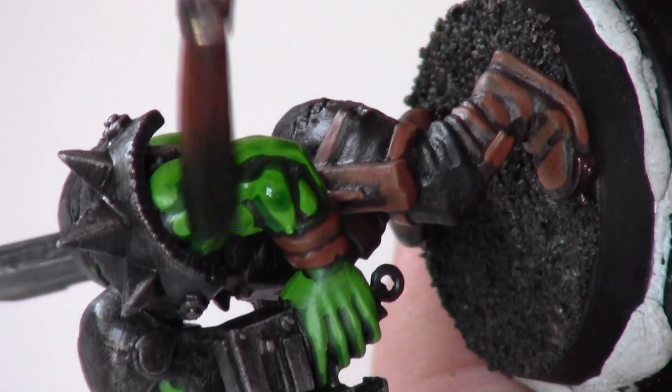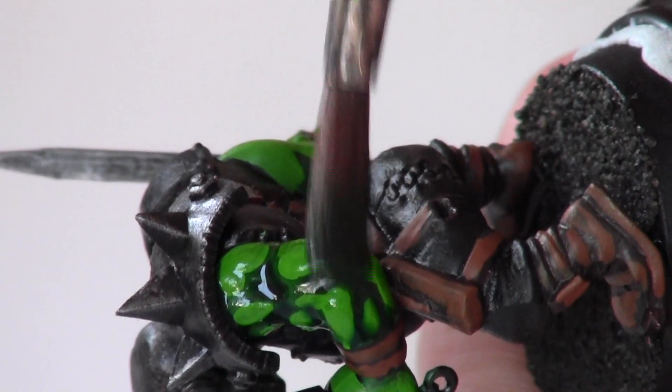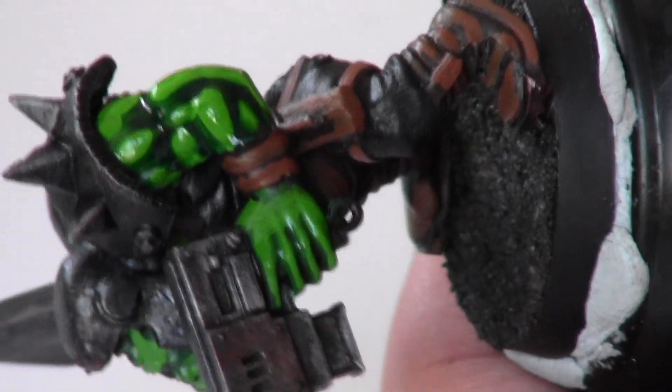At this point, I use a Biel-Tan Green wash over all the skin areas. This merges the colours together and gives a really nice finish on the skin.